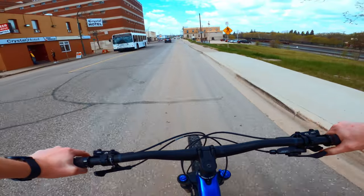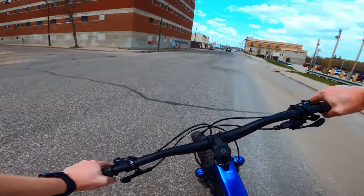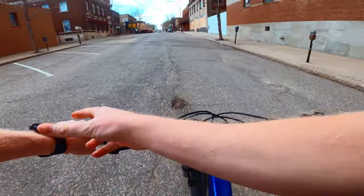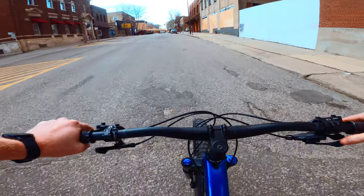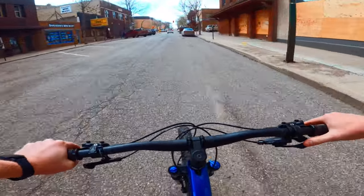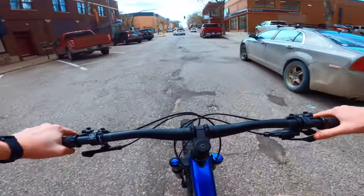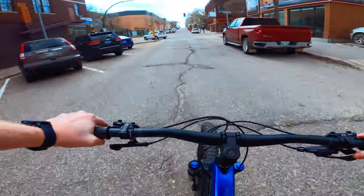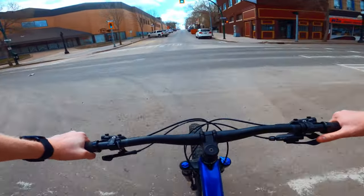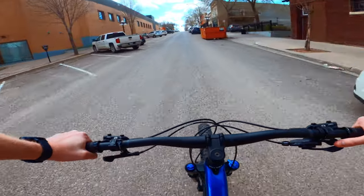All of them are aluminum only — they do not make the Verve, electric or non, in a carbon version. This is solely an aluminum frame: lightweight, comfortable, designed to go anywhere but not be too aggressive at all. If you're looking for a more aggressive faster commuter, you're looking at the FX line, and if you're looking for something more off-road, you're looking at the Dual Sport line.